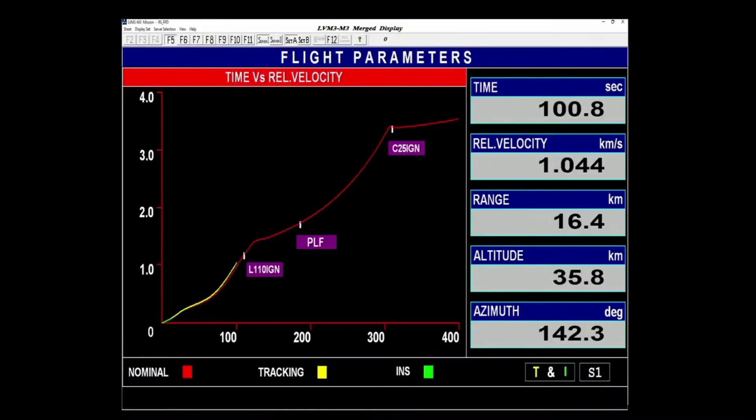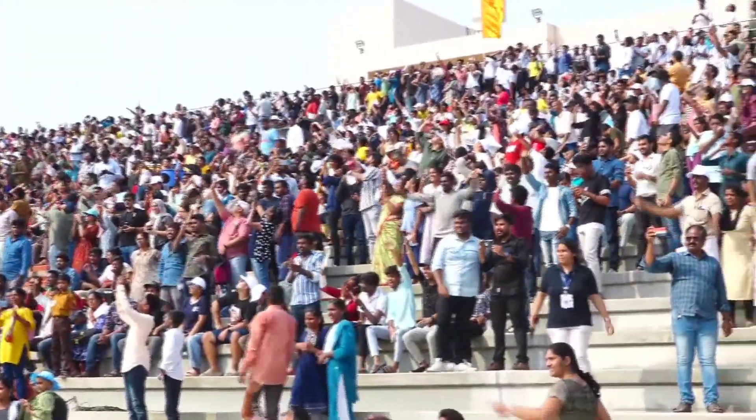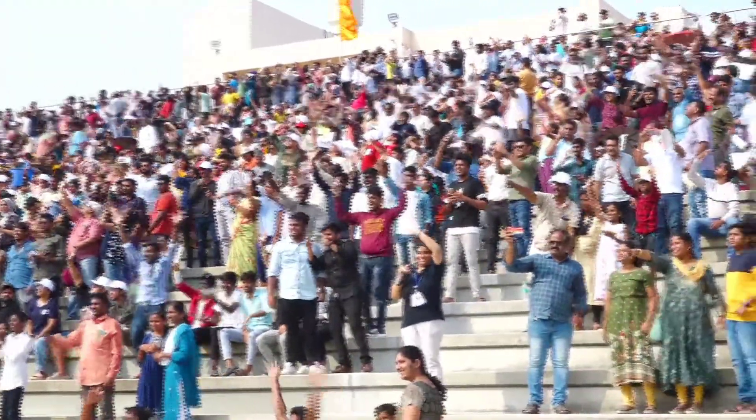The trajectory during the atmospheric regime is to have least angle of attack with respect to wind so that the launch vehicle structures experience lesser loads. The S-200s are 26 meters long and 3.2 meters in diameter, carrying 202.6 tons of propellant.